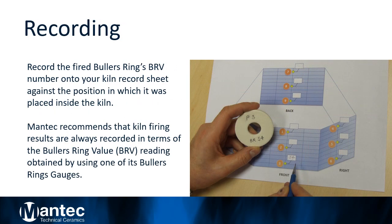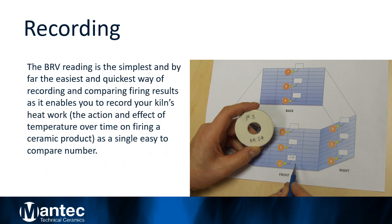Step 4: Recording. Record the fired Buller's ring number onto your kiln record sheet against the position in which it was placed inside the kiln. Mantec recommends that kiln firing results are always recorded in terms of the Buller's ring value BRV reading obtained by using one of its Buller's ring gauges. The BRV reading is the simplest and by far the easiest and quickest way of recording and comparing firing results, as it enables you to record your kiln's heat work — the action and effect of temperature over time on firing a ceramic product — as a single easy-to-compare number.